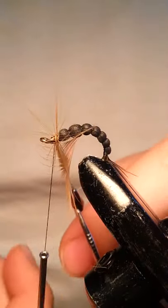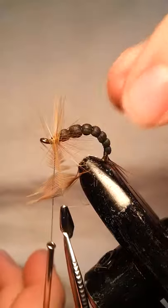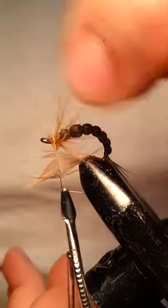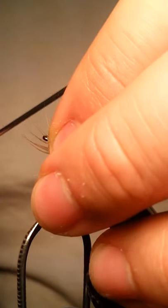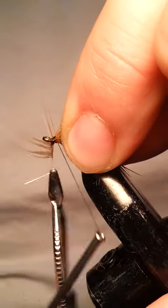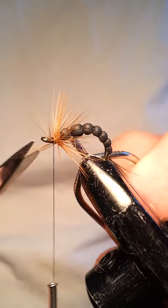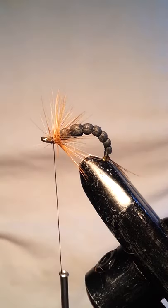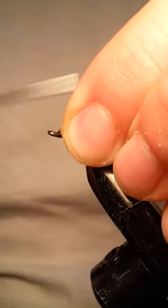Which is exactly why I like it. It doesn't mimic any one thing in particular, but because of the way it looks, they can mistake it for a lot of different types of insects. But if I had to say it looked close to something, it would probably be an emerger, just because of the wings that we're going to put in later. So go ahead and catch that in. I'm going to pull these back nice and tight and clean up here.